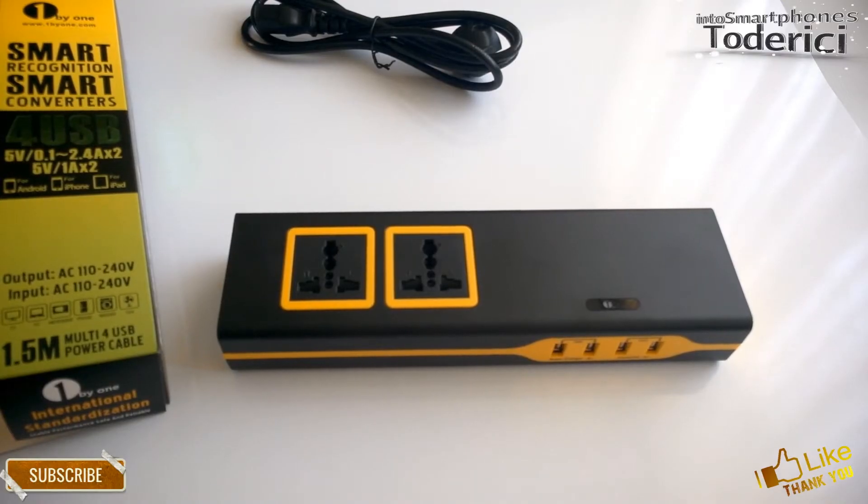Hello guys, so today I got a smart universal charger from the One by One company. This charger can charge most of your devices and also protect them — like smartphones and laptops — and you can even go further to PCs.